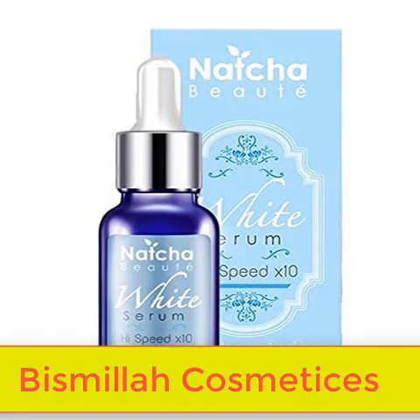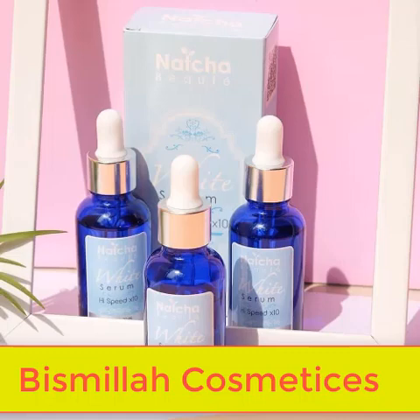Hello everyone, welcome back to my channel. Today I'm going to do a review of some of these products. This is Natcha Beauty White Serum, made in Thailand. This is a serum which is helpful and useful for your skin.